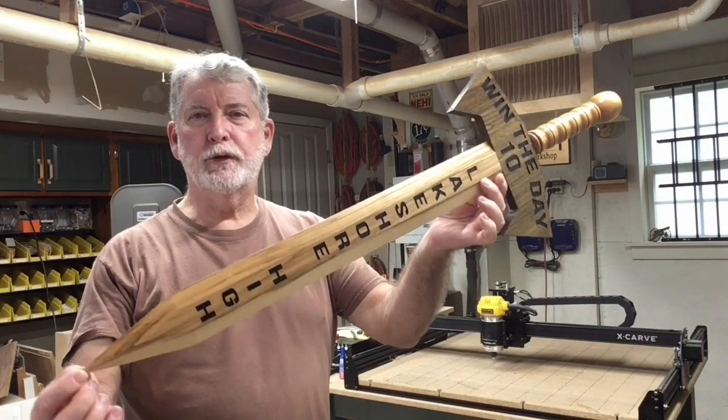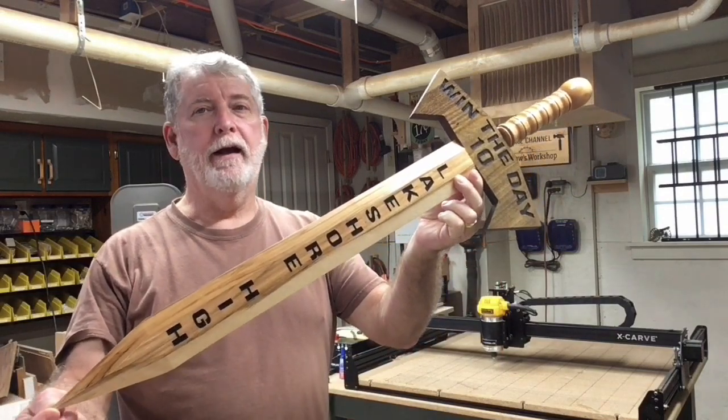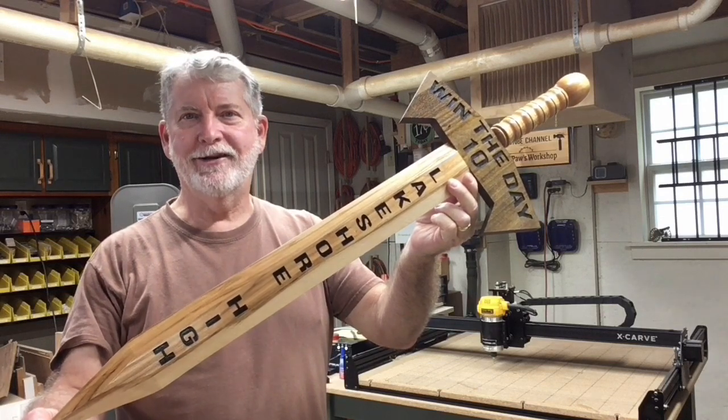Hi everyone, welcome to Pawpaw's Workshop. Today we've got a whole shop project — we're making a sword. We're using the X-Carve, the lathe, and a bunch of other tools in the workshop. Let's get started.